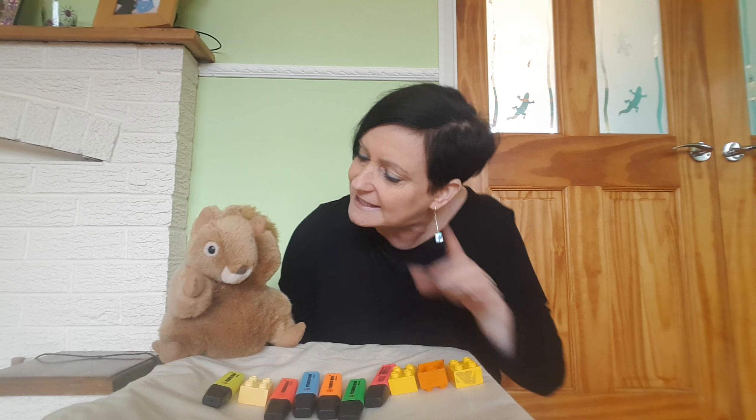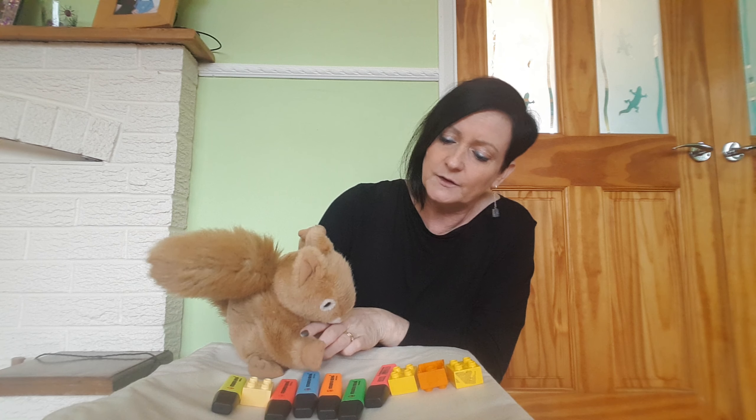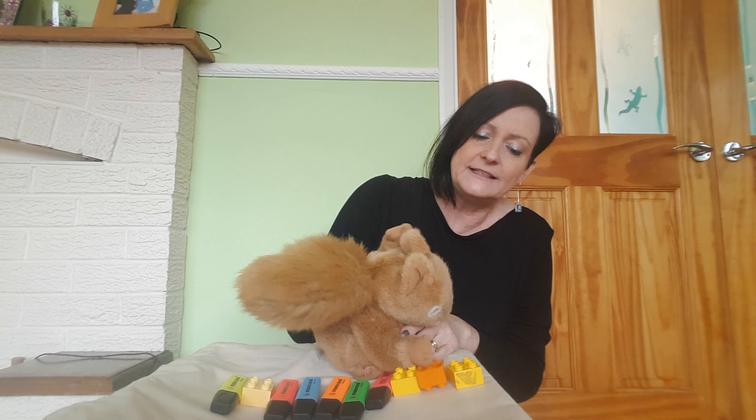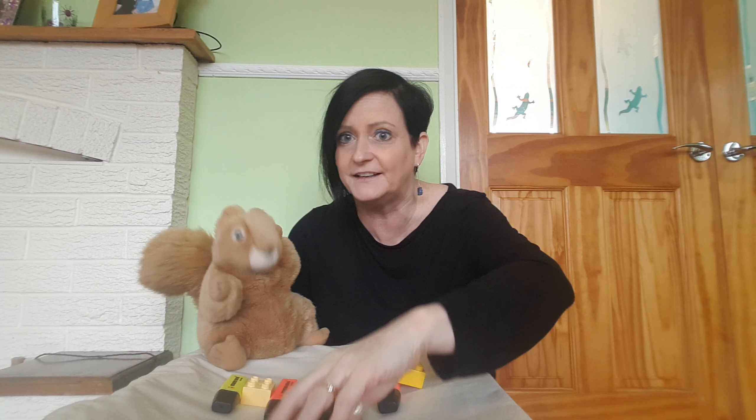Right, let's do it together Nuts. Are you ready? 1, 2, 3, 4, 5, 6, 7, 8, 9, 10. Well, I haven't got 10 now because you've knocked one off again.